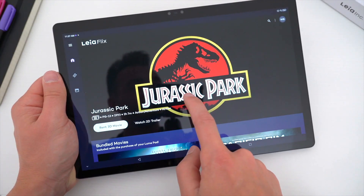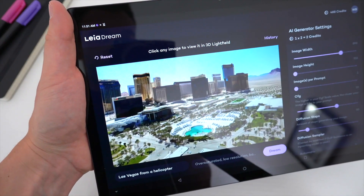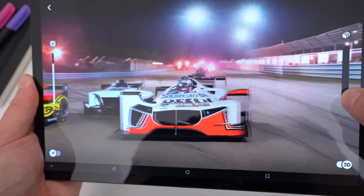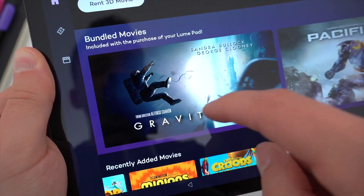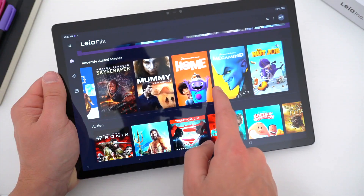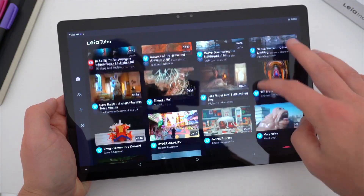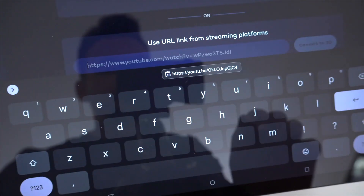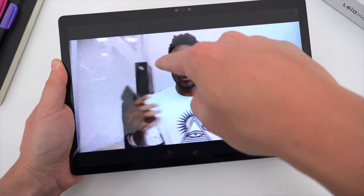What's great about the LumePad 2 is that the 3D experience isn't limited to specifically made-for-3D content — you can view content that wasn't made for 3D in 3D. The LeiaFlix app has feature films intended for 3D viewing like Gravity and Pacific Rim, which you get for free with purchase of the tablet. But you can watch really any movie in 3D regardless of how it was filmed. You can also view online content from YouTube, Vimeo, Twitch, Facebook, TikTok, and more in 3D — just paste the URL of any YouTube video and it will generate a 3D watching experience. A really good one at that.